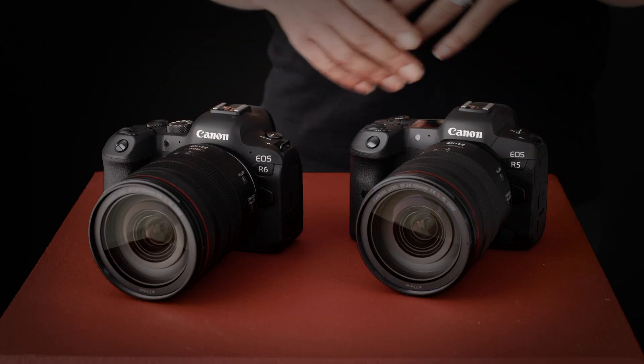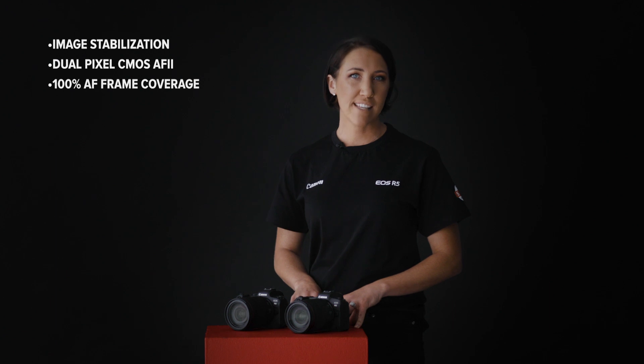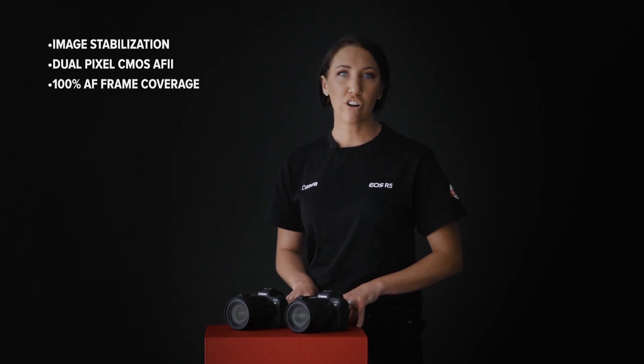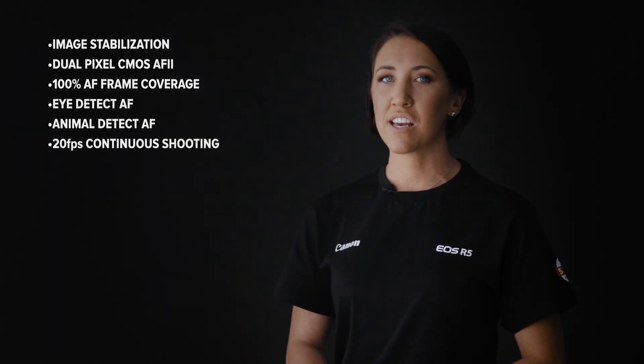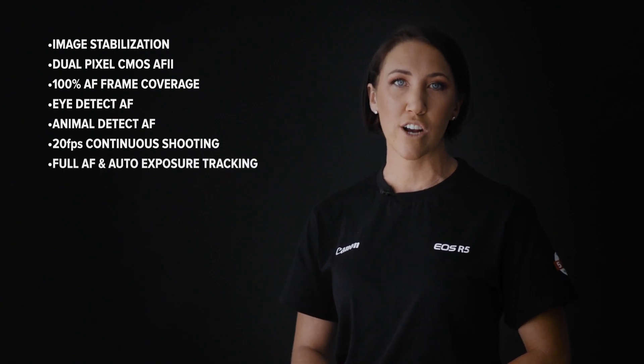These two cameras share many of the same features, such as in-body image stabilization — the first cameras from Canon with this feature — Dual Pixel CMOS AF Mark II with 100% AF frame coverage and 1053 autofocus segments, Eye Detect AF, and Animal Detect AF for eyes, head, and whole body, plus up to 20 frames per second continuous shooting with full autofocus and auto exposure tracking.